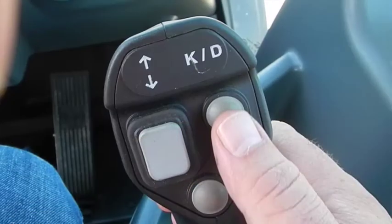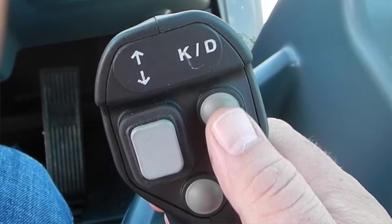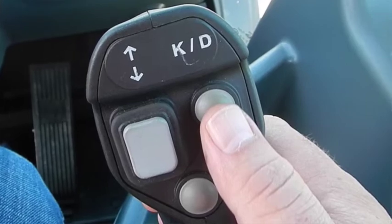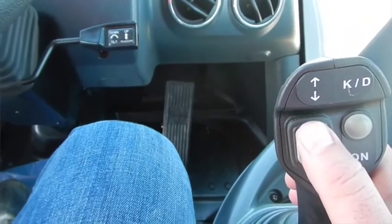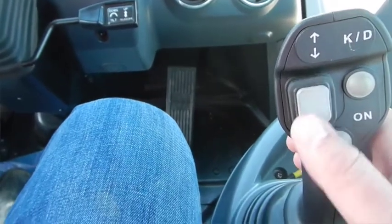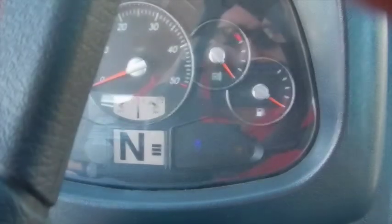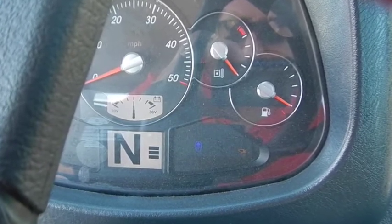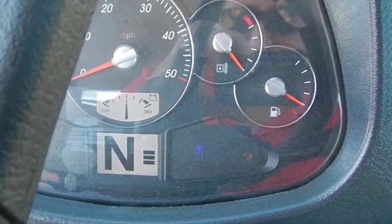On your loader joystick, you have an automatic kickdown button. So if you are going into a pile and going to scoop, you can hit it and it will kick the transmission down a gear. You also have your forward and reverse button on there, so you don't need to use the manual lever on the steering column, which is turned on by hitting this.